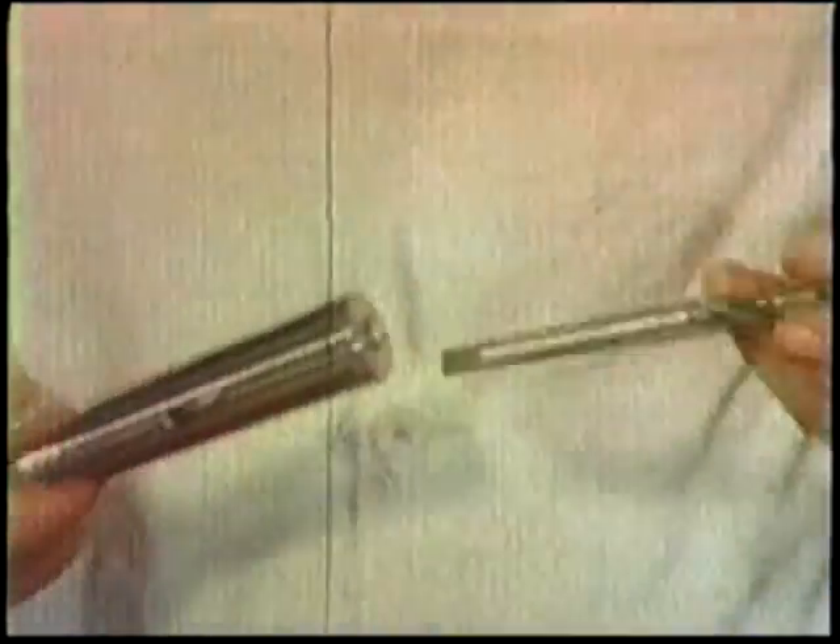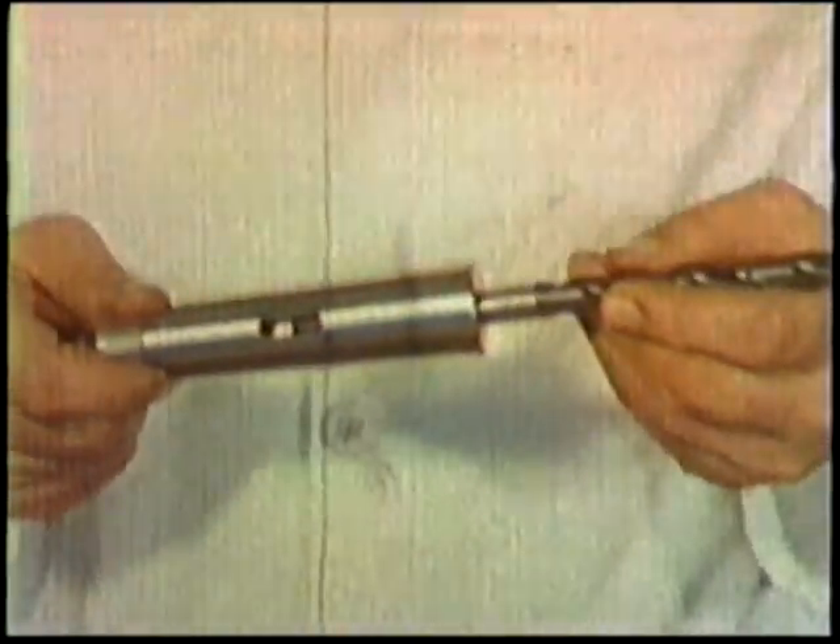Don't ruin the drill before you even start work by using steel hammers or spanners. A mallet of wood or some other soft material such as hide or lead should be used.